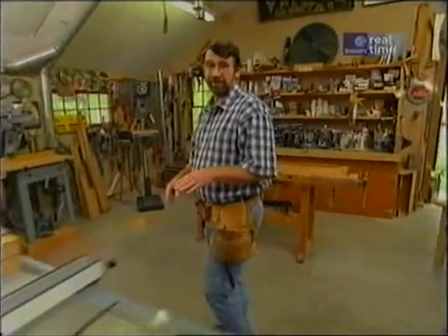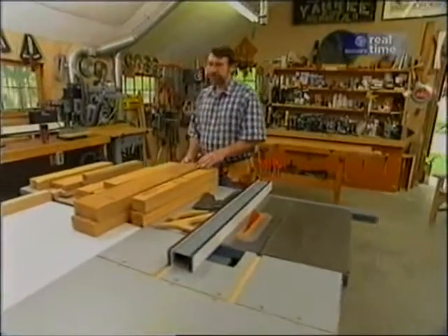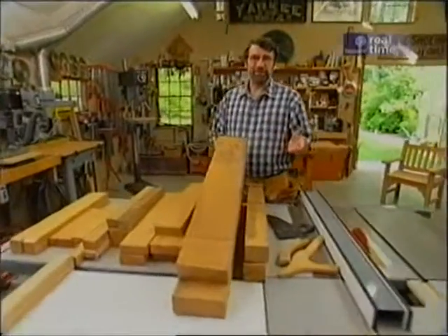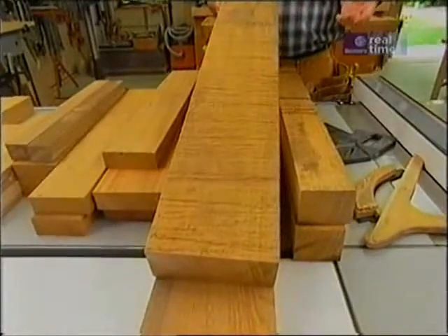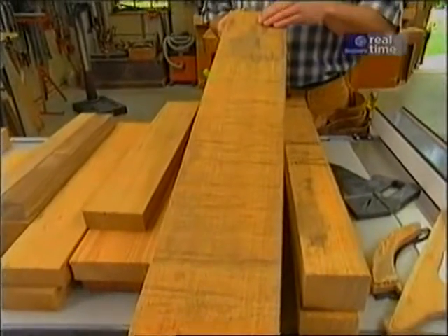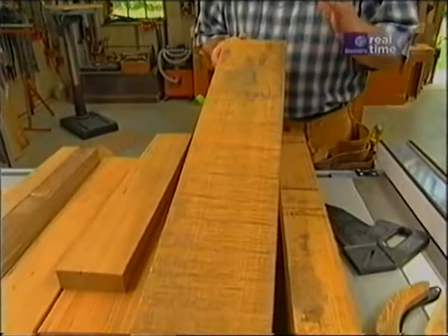I acquired the cypress for our project from our supplier down in Florida. They reclaimed logs that went to the bottom of rivers on their way to the sawmill. Once they bring them up, they cut them into timber, dry them, and you have really beautiful wood.